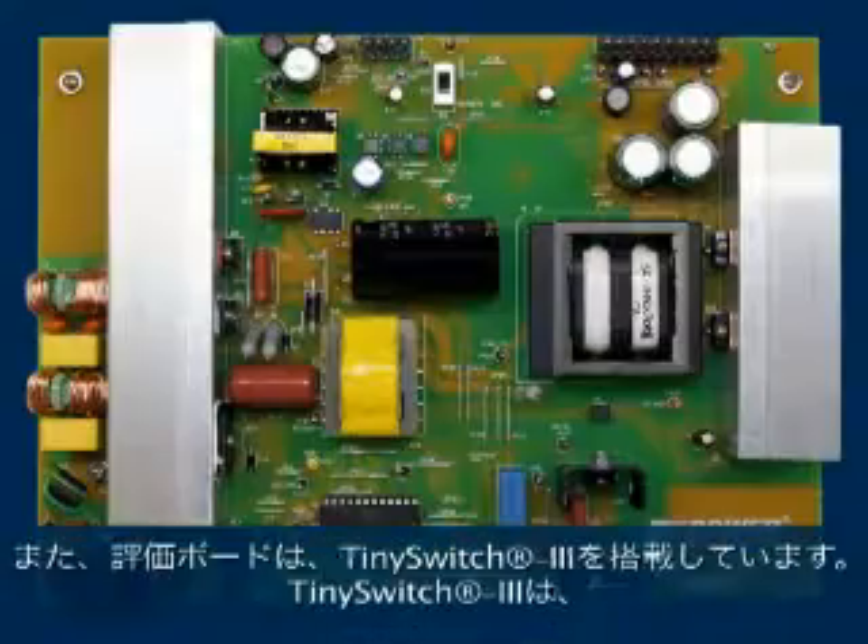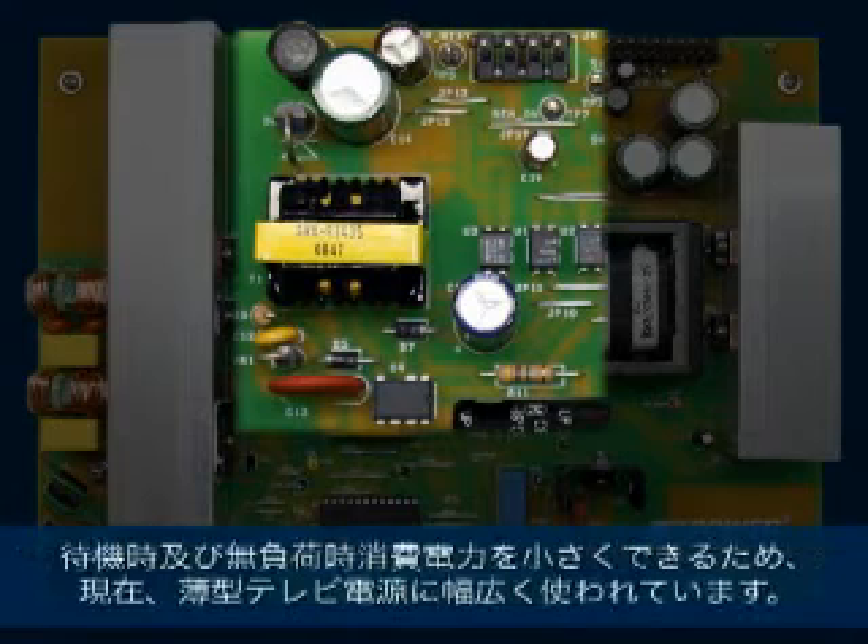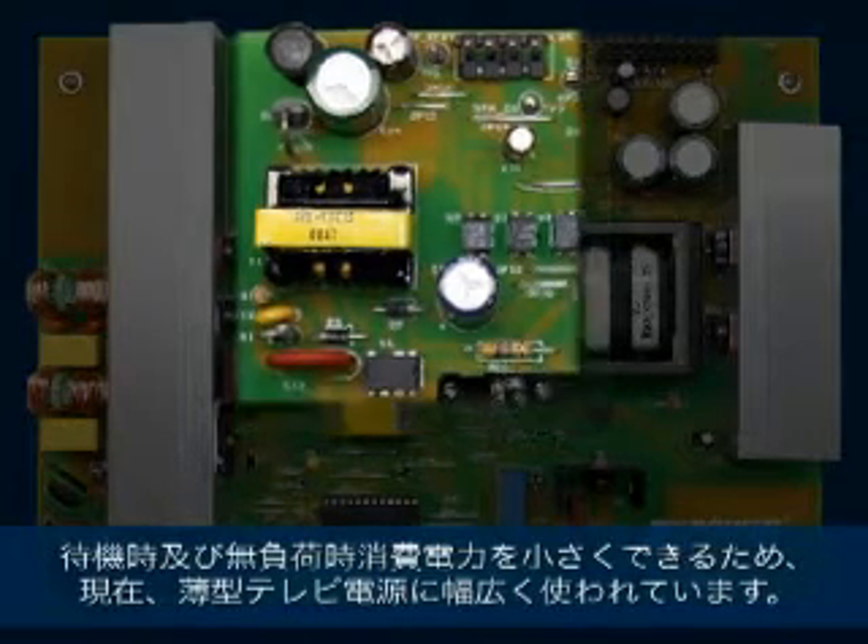In addition, the board features TinySwitch-3, which is very widely used in flat panel TV power supplies today, as it is able to deliver low power consumption during standby and no load operation.